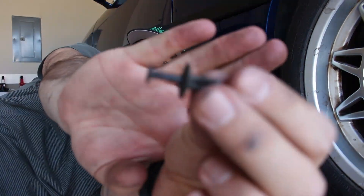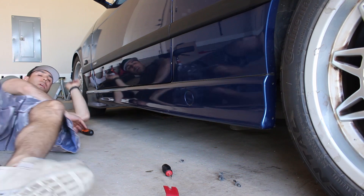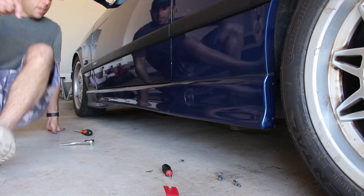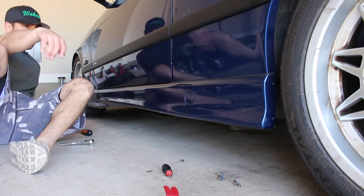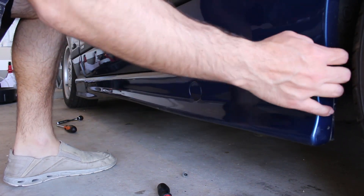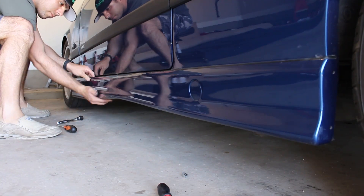Taking off the side skirts is easy. There are pins on the bottom of the side skirt that you remove — you pull out the little piece of the pin and then the rest of the pin can be pulled out. For some reason, the front of my side skirt has two self-tapping screws, which definitely aren't supposed to be there, so someone has done something to this car before. The best way I found to get the side skirt off is to pull from the bottom. There's a little rail on the side skirt itself that clips into the clips on the car, and none of the clips broke.